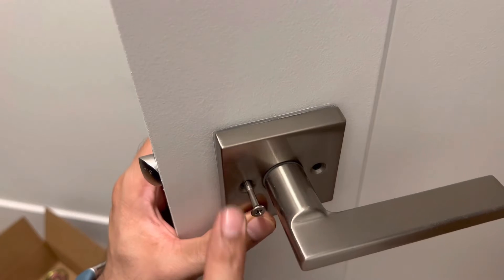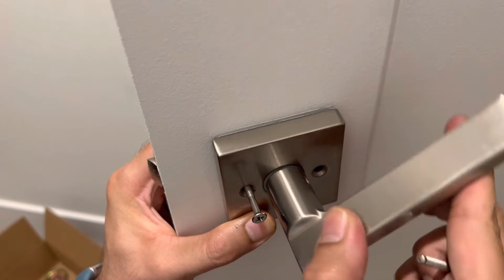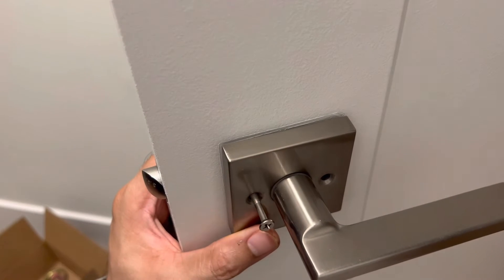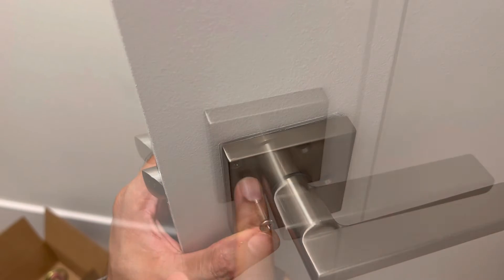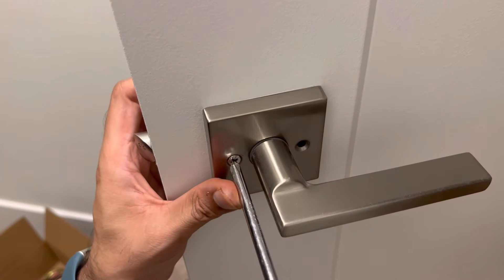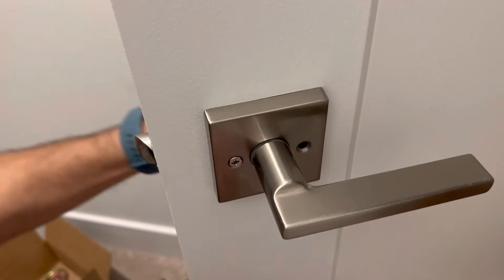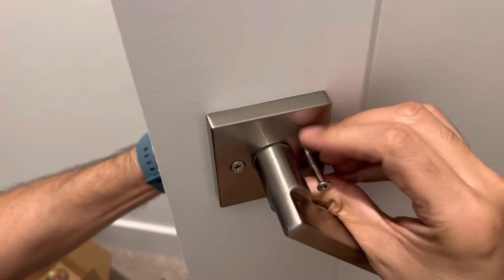I'll tighten this one, then move the handle like this, insert this screw and tighten it. Let me first tighten this. I've tightened this screw reasonably snug, and now I'm going to insert the screw on this side.